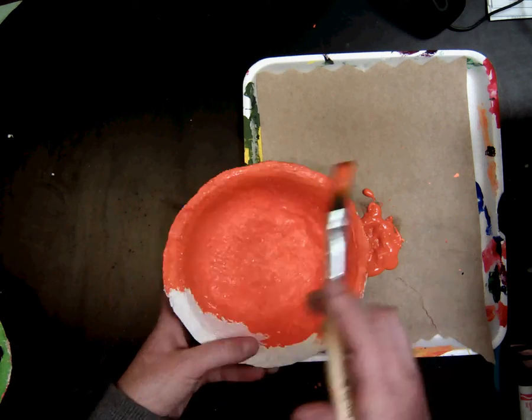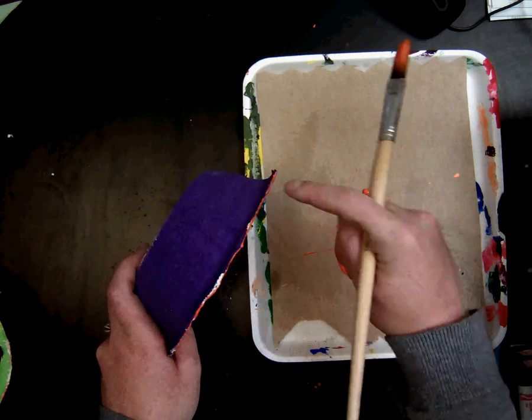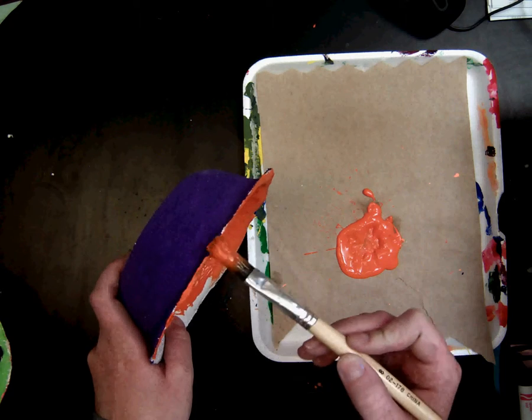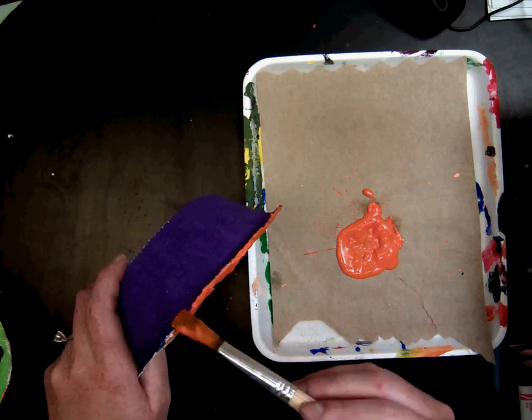Now when you get to the end, when you've colored it all, you want to make sure you figure out what color you want to do that little edge. It can be either purple or orange, and you just want to carefully brush the side. You don't want that little part to go on white.